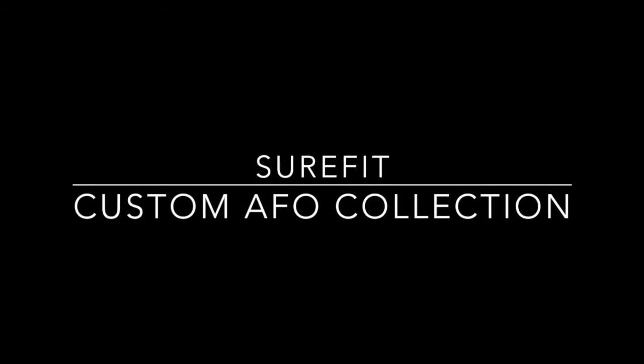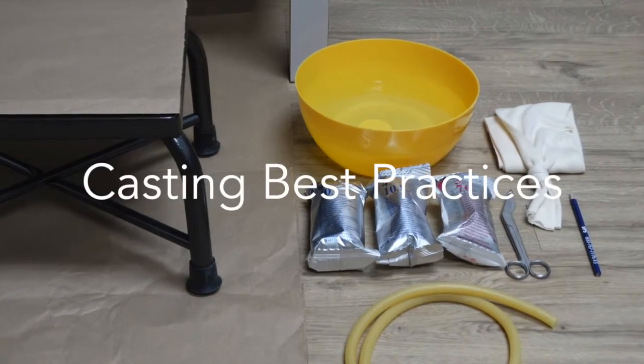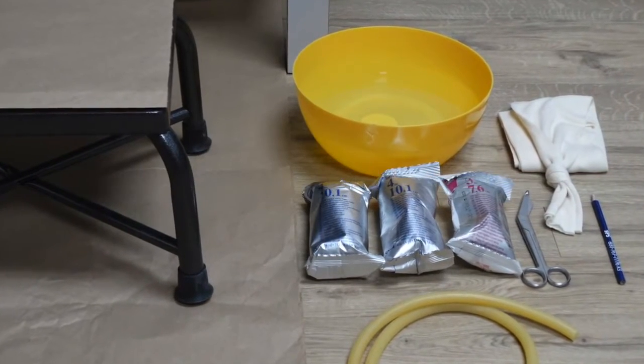Welcome to Sure-Fit's AFO casting video. We will be covering best practices, materials needed for casting, and a step-by-step process to cast your patient.